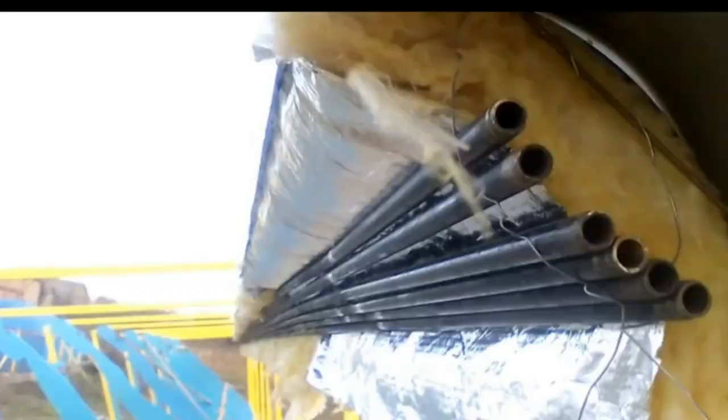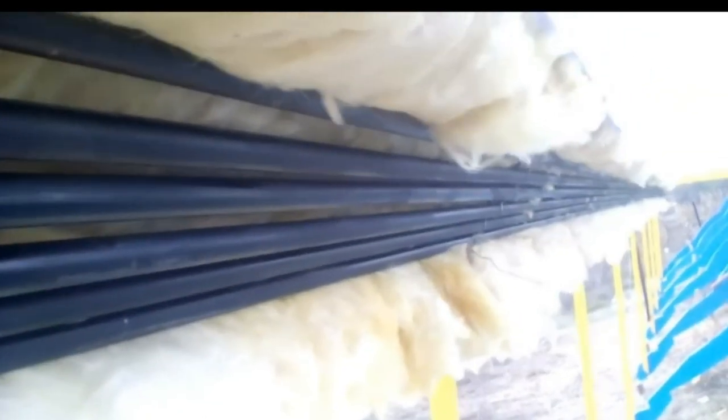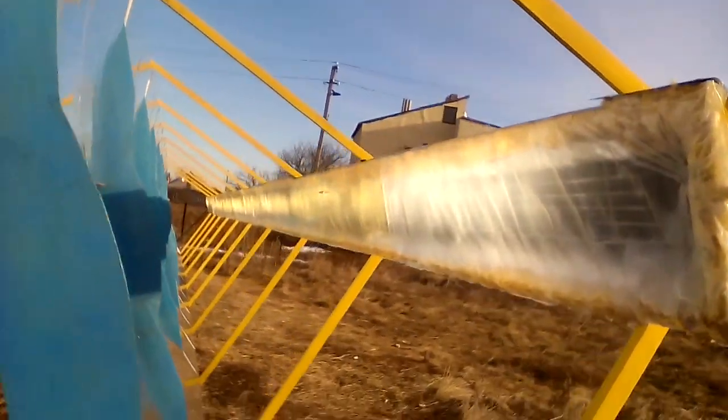My previous video showed how I installed these pipes for circulation of a heat transfer fluid. You may notice these large gaps between adjacent pipes, but this is not a problem because these mirrors direct the solar radiation in such a way. In addition, almost all of the energy of these photons that fly past the pipes will end up in the pipes through air and radiation.